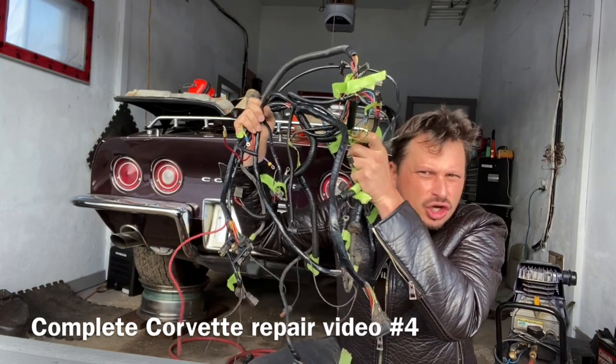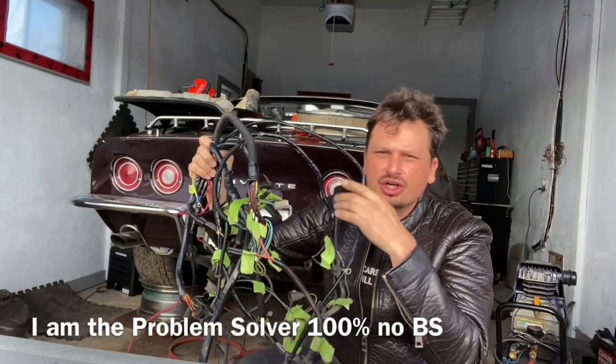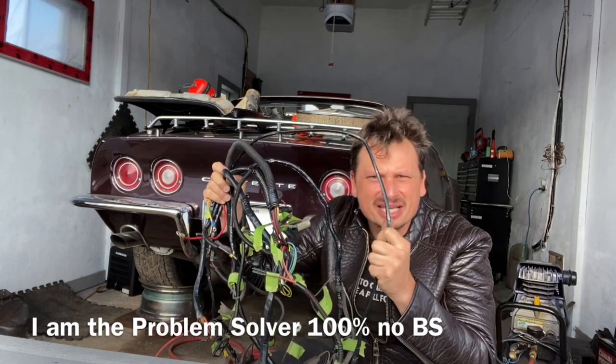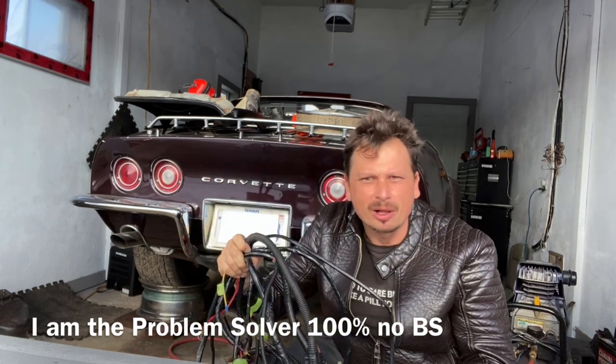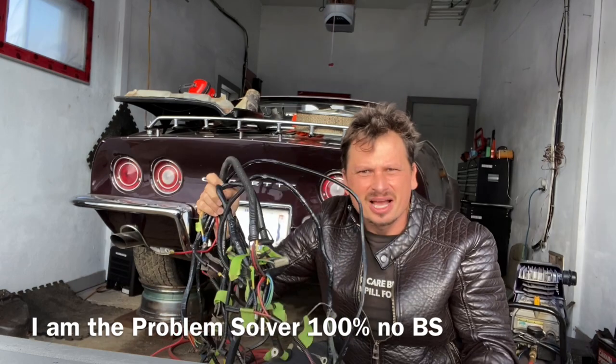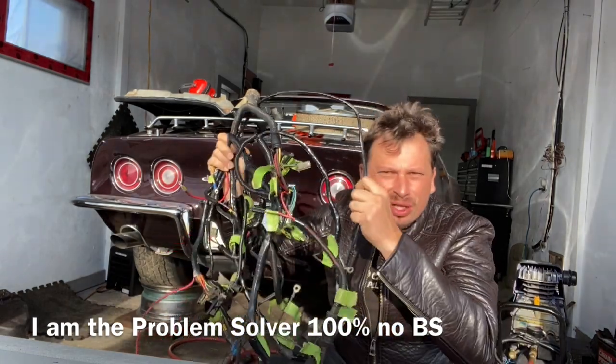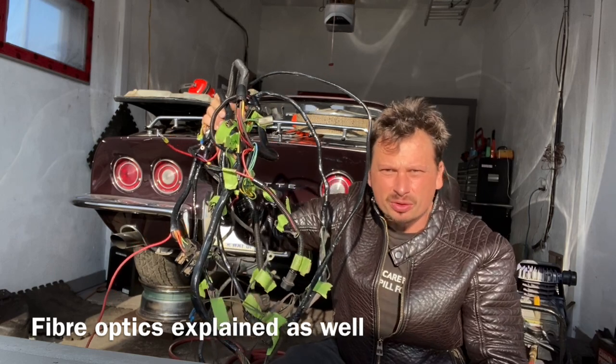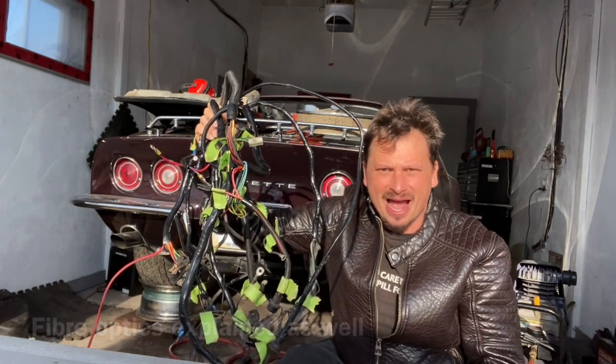These are great, solid harnesses made in the 60s and 70s when things used to be built well. There's nothing wrong with these. I'll show you how to change connectors, what to clean, what to look for. I invite you to the next episode — let's get started right now.